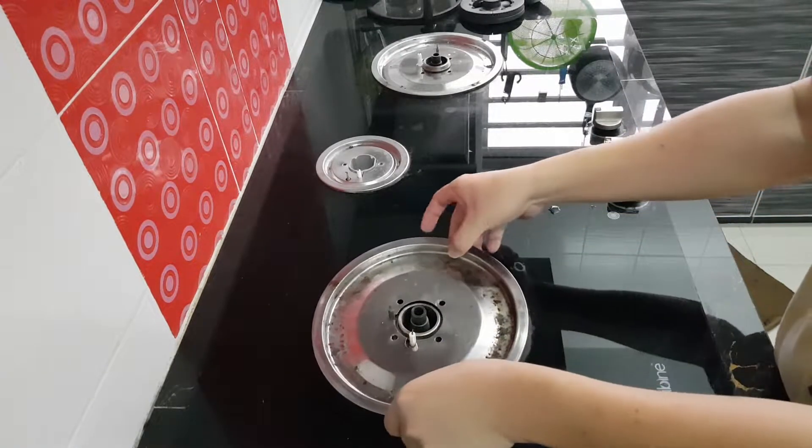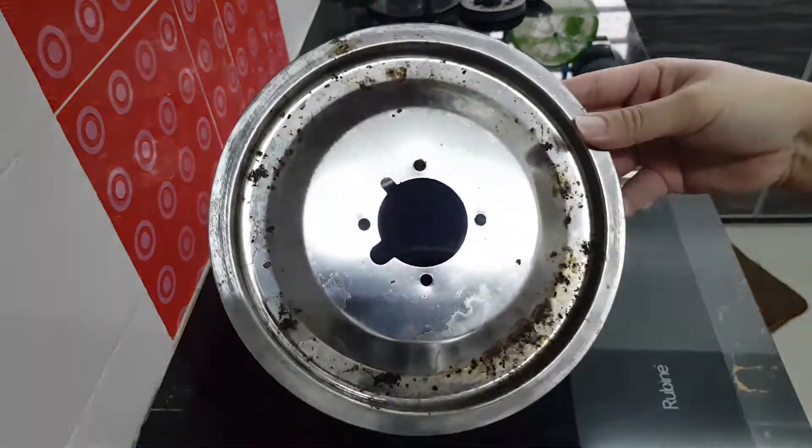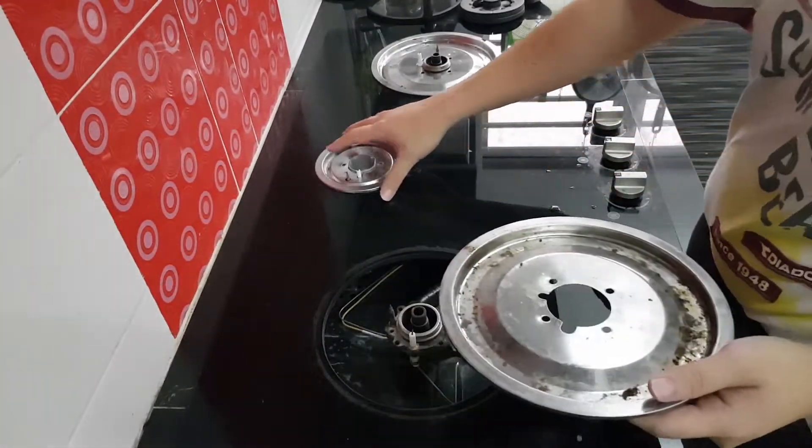Next up, you'd like to remove this panel — and you can see how dirty it is. All the spills are actually burnt on here. We'll be washing all this so it looks brand spanking new.